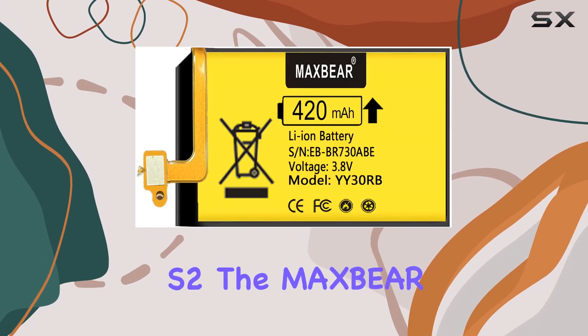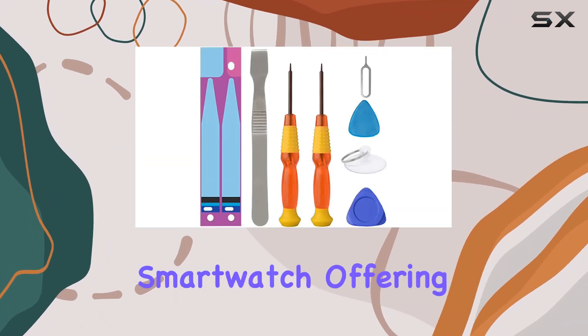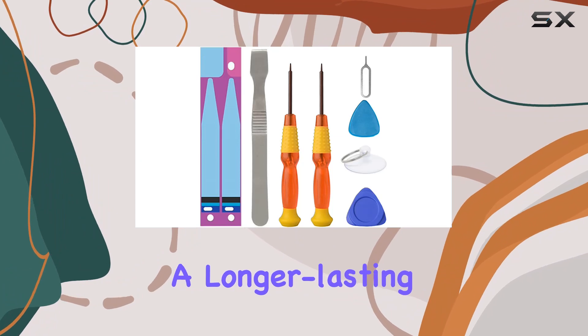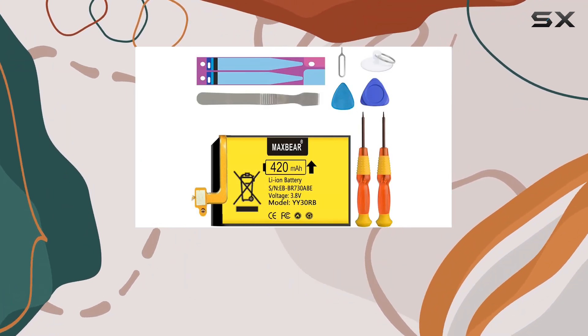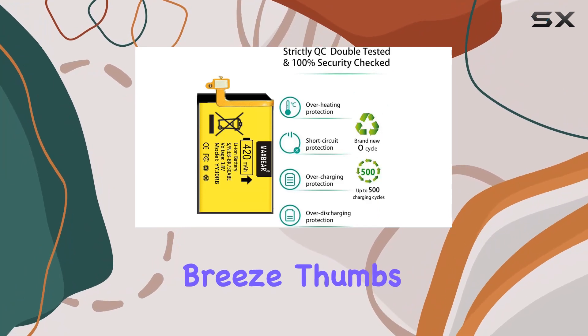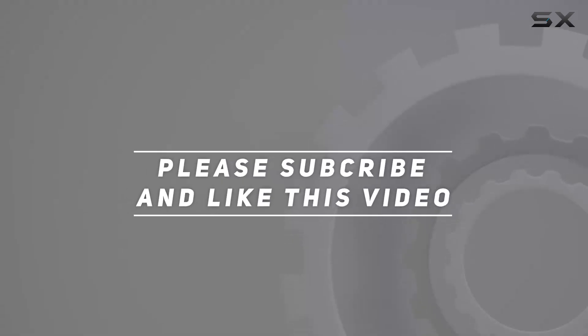In conclusion, if you're experiencing battery woes with your Samsung Galaxy Gear S2, the MaxBear replacement battery is a solid option. It brings new life to your smartwatch, offering a longer-lasting, reliable power source. Just ensure you have the right model and installation should be a breeze. Thumbs up from me — check out the video description for an updated price, and thank you for watching.